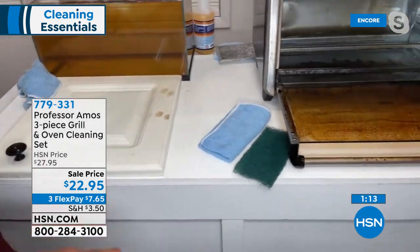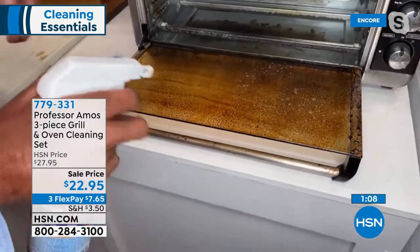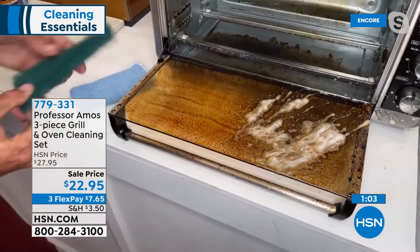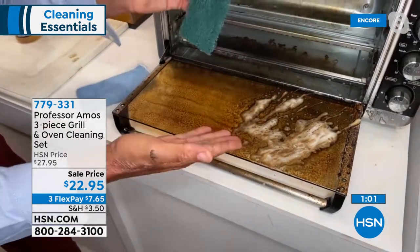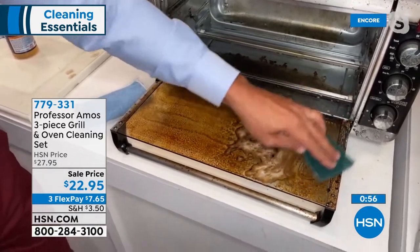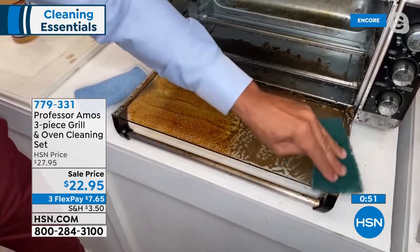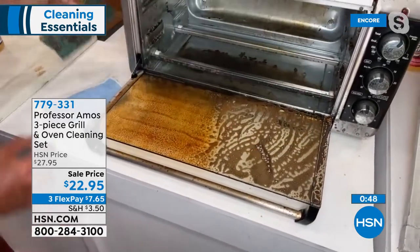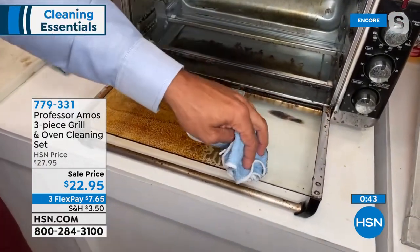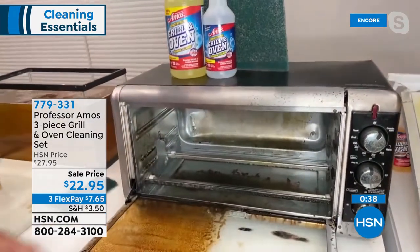The toaster oven — everybody uses the toaster oven. My kids love the toaster oven, they love the microwave. Remember, you can put it on foam or you can put it on spray mode. And this aggressive pad — remember, it's not going to scratch. You can get it wet with water, soak it for about two minutes, and it's going to be aggressive but it's not going to scratch the glass. You'll get the heavy-duty cleaning you need without compromising that shine.